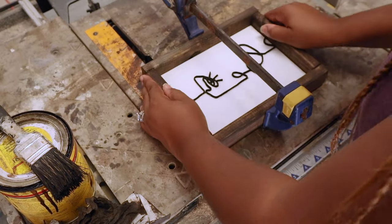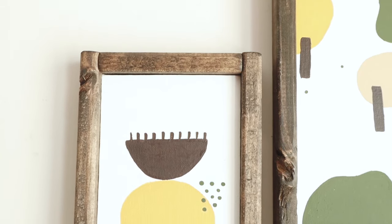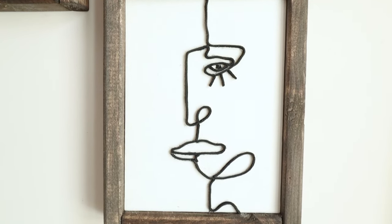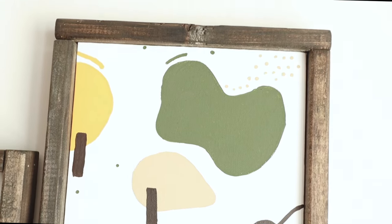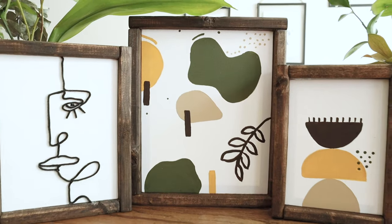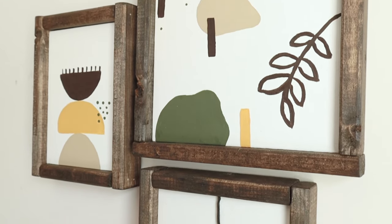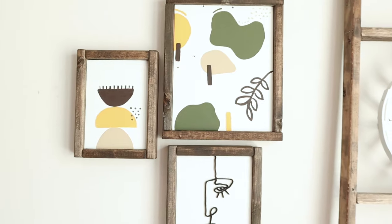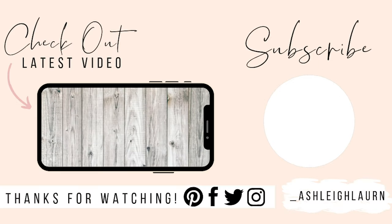Once you get all your wood attached together to create your frame, you can also add sawtooth hangers to the back so you'll be able to hang these up in your home. I love how these all came together. This was super easy to do — it's not stressful at all because you are just making abstract art, so it's all up to you how you want this to look and feel. These are perfect for hanging up in your home, or they are fine as stand-alone plaque pieces as well. I really hope that you liked this video and it gave you some inspiration. If it did, make sure you give this video a big thumbs up, comment down below, subscribe, and hit that notification bell so you'll always be up to date with my latest tutorials. Bye!